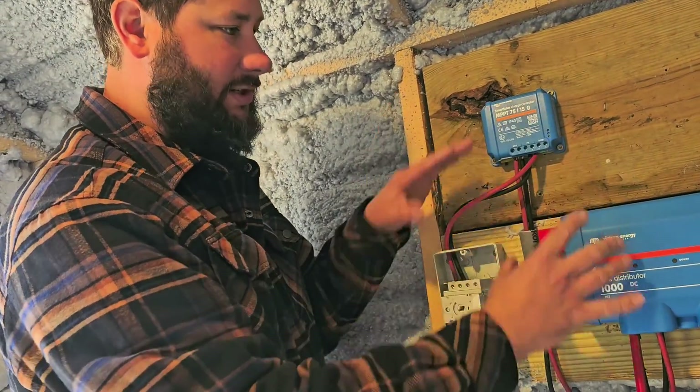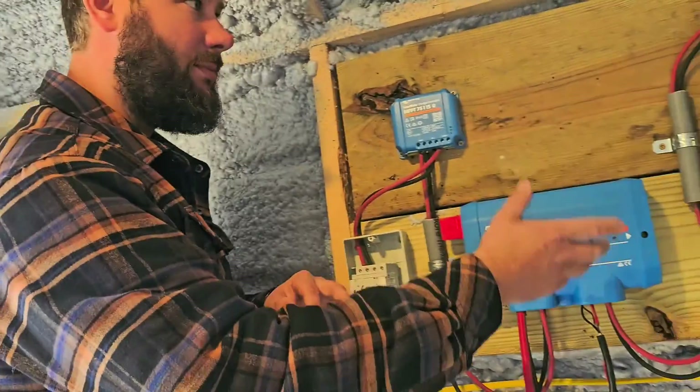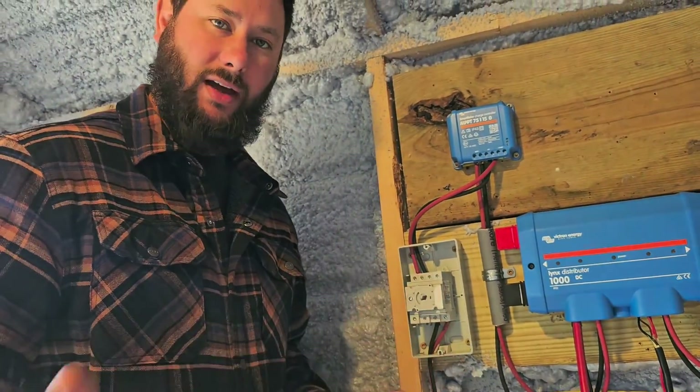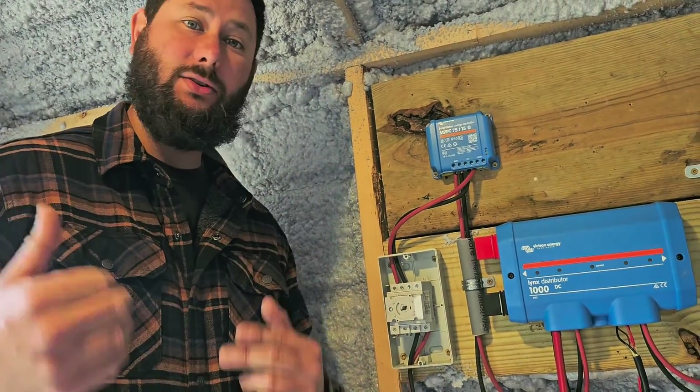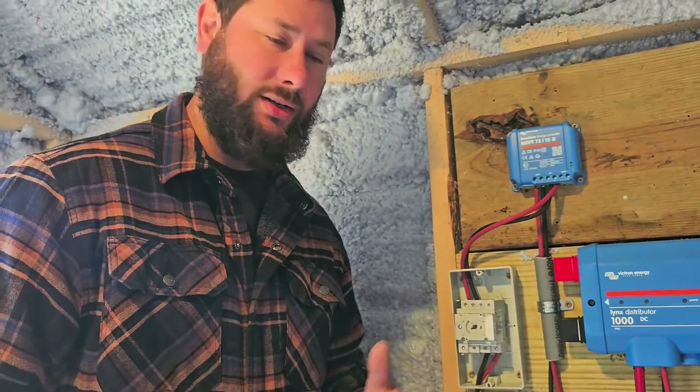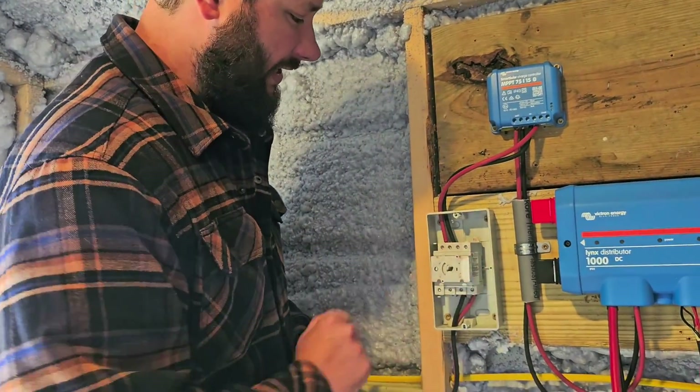What that will do is disconnect the power coming from the solar panels going to the charge controller. So if I want to change some wiring, replace the distributor or the inverter, I can just turn the disconnect off so I don't have that voltage produced by the array during the day when there's sunlight coming in — because I don't want to get shocked or hurt. So this is a safety device.